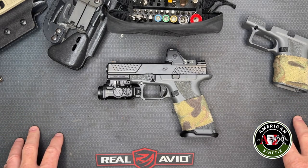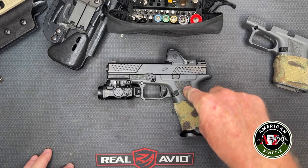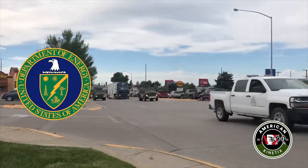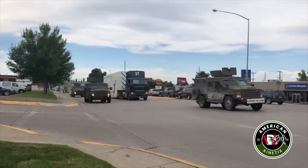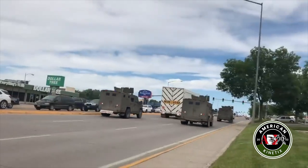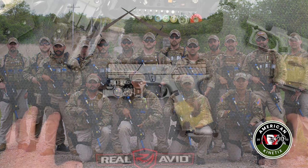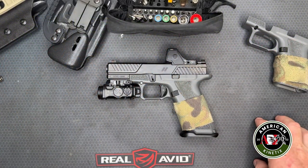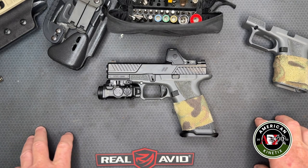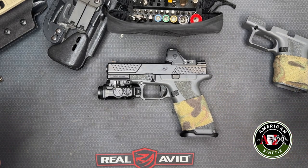Zev's customer base started to expand from competitive shooters. Then elite military teams started looking at and using their guns, and certain law enforcement folks did the same. This particular gun, the OZ9C, has been adopted by the Department of Energy's National Nuclear Security Administration teams responsible for the secure transport of nuclear material in the US — the special operations team that moves nuclear material around the country chose this as their firearm.